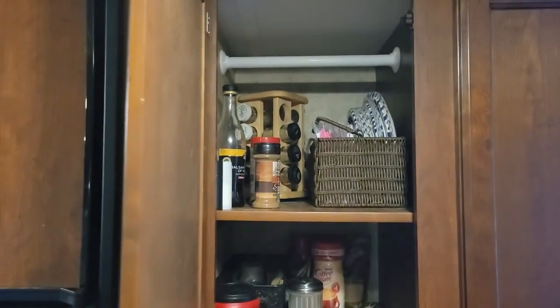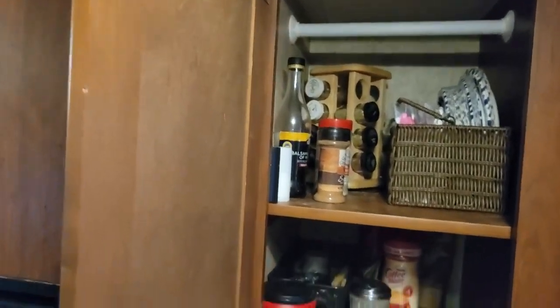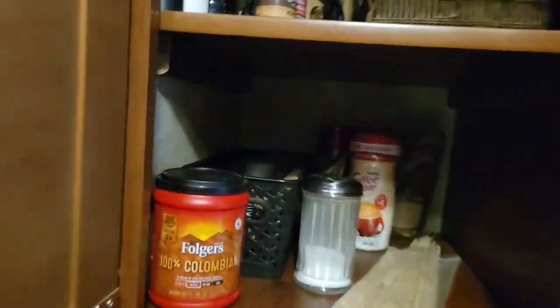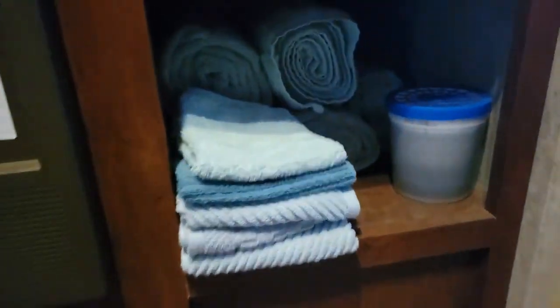This area has spices, paper plates, oil, balsamic vinegar, coffee, sugar, and there are to-go cups for coffee in there. You also have pans, bowls, and here are your towels and washcloths.